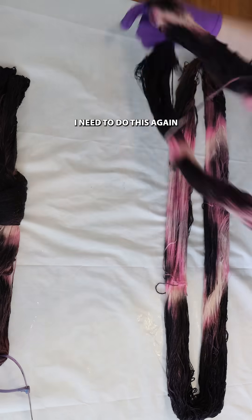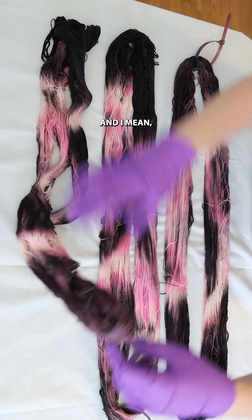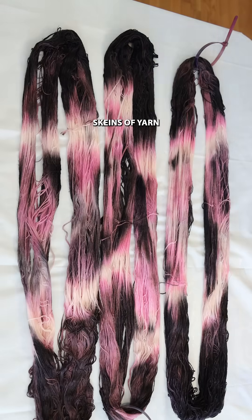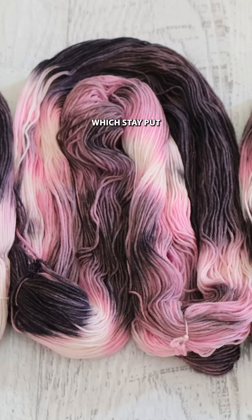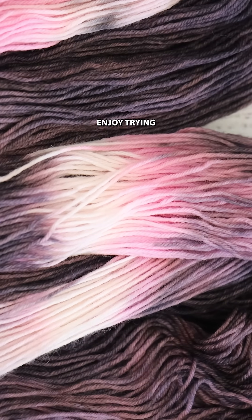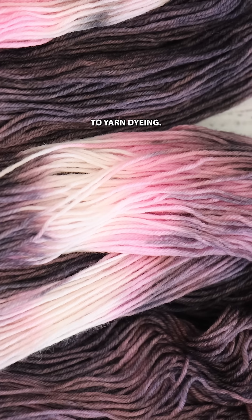I need to do this again because it was a lot of fun. I don't know if in the end I'm going to like it better than dyeing twisted skeins of yarn, which stay put and hold together better, but I enjoy trying new and different and slightly silly things when it comes to yarn dyeing.